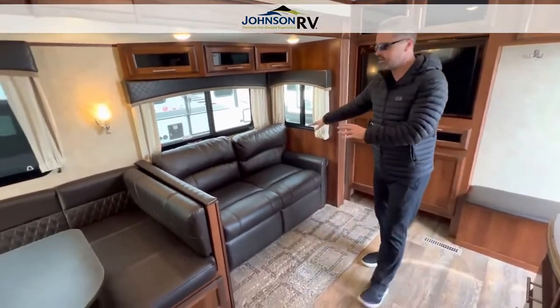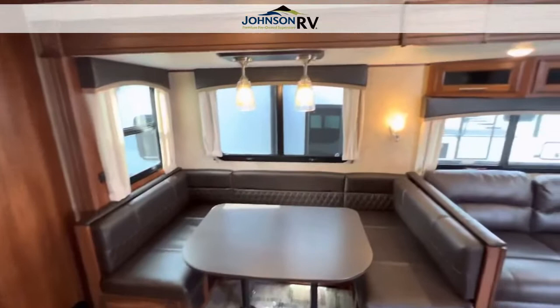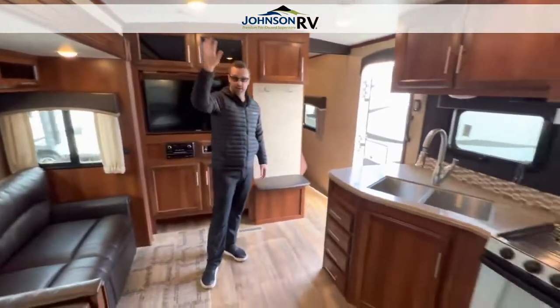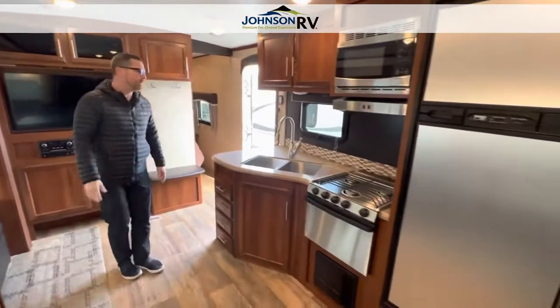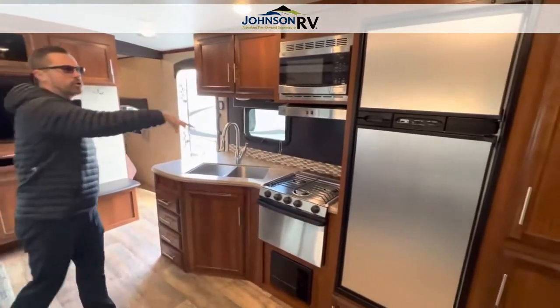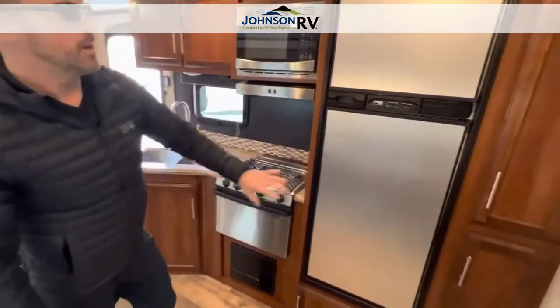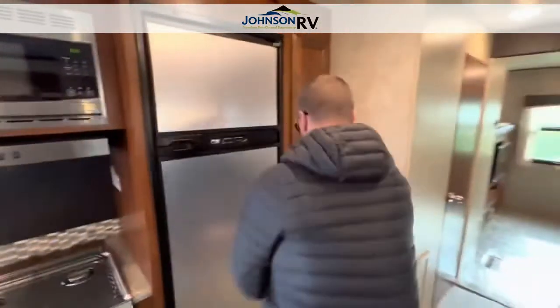There's a nice little love seat and plenty of seating around the U-lounge dinette. You've got lighting all the way around — this has cool dimmer switches, so you just hold it down and it'll dim for you if you want to set some mood. Nice big kitchen area with a three-burner cooktop, microwave, and tons of storage throughout. You've got a separate fridge and freezer, and a nice pantry space.